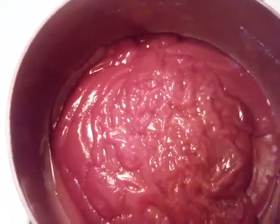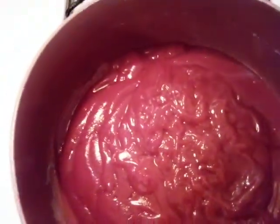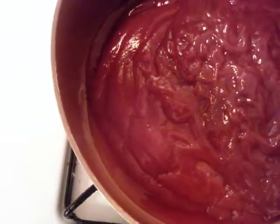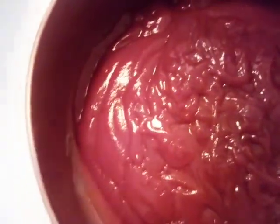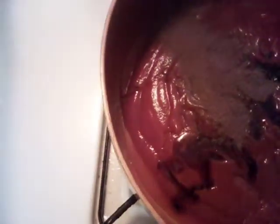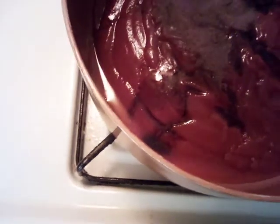Hello everybody, today we are doing homemade hippie barbecue sauce. We already have our ketchup poured up, and we're going to add in some steak sauce — we're going to do it my way. Then I'm going to put in some Dale seasoning and some allspice — don't tell nobody.